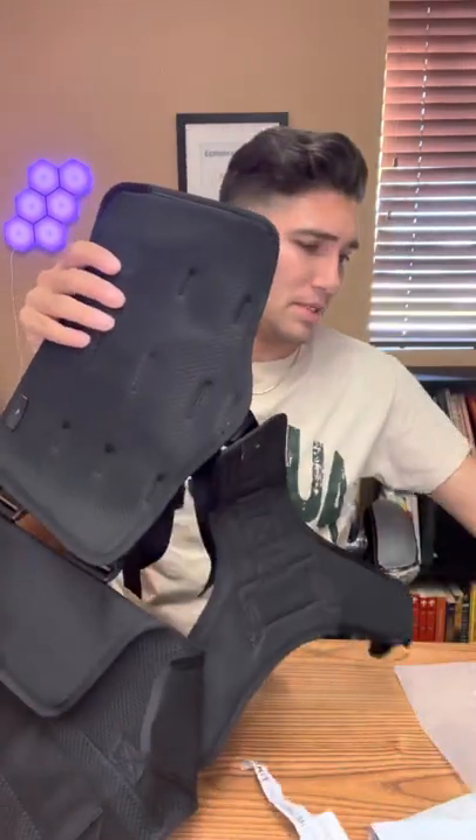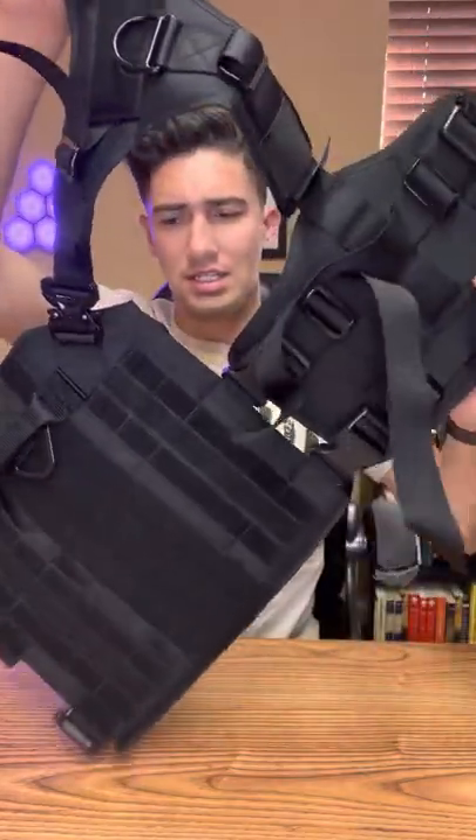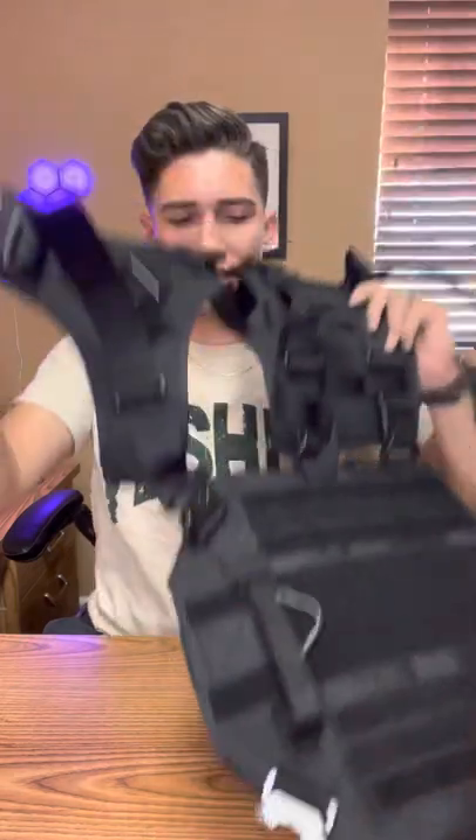I'm going to go ahead and unclip it — this bottom piece. This thing is cool, man. I got the XL. Let me put this down on the floor so you can see it better. This is the harness right here. This is like the belly, this is the chest, and this other piece is the back.